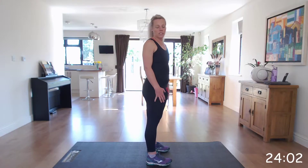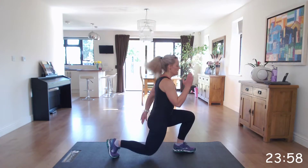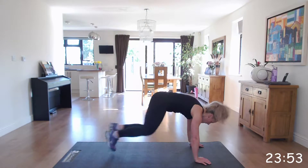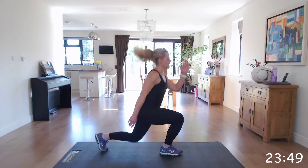4 jump lunges, 6 mountain climbers. Off we go. Make sure you come down low in those jump lunges if you can.